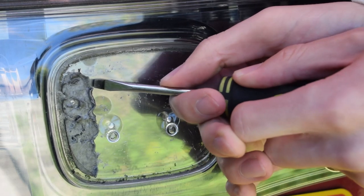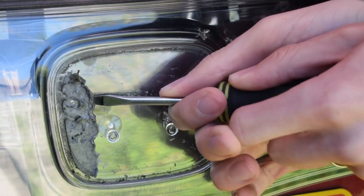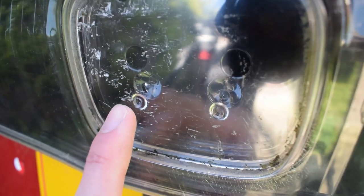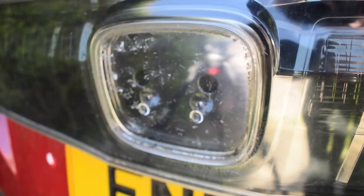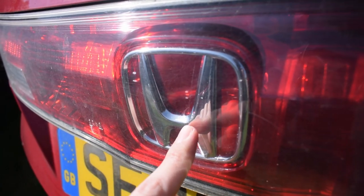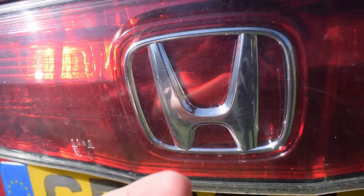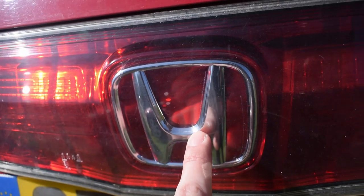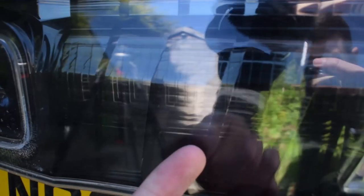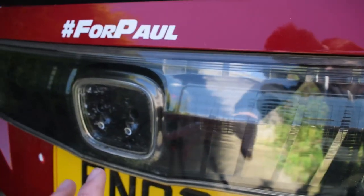That was extremely tedious but fingers crossed it'll be worth it. Something I noticed: there are two indents for the nibs from the badge, but behind there are two extra nib holes. My reckoning is that on the non-Type R model this whole plastic piece is flush, because the badge is on the inside of the Perspex. So the nibs on the other model are used to put that badge in. They must use the same clear plastic behind this but just change the colour to grey or red for the Type R.